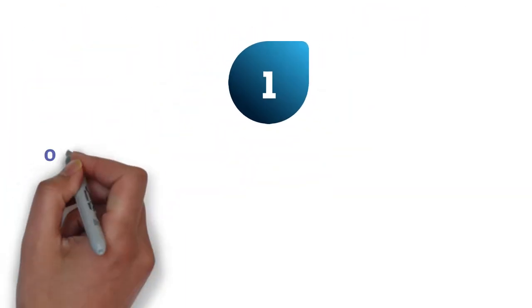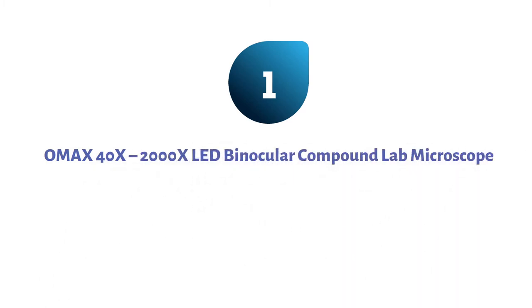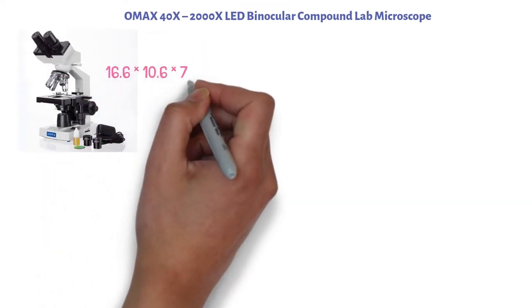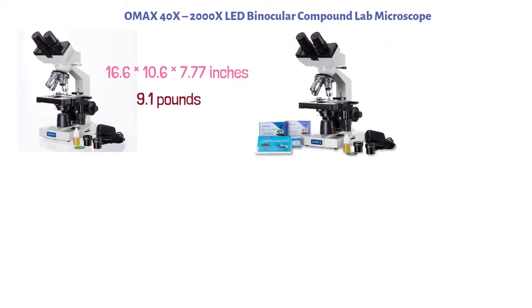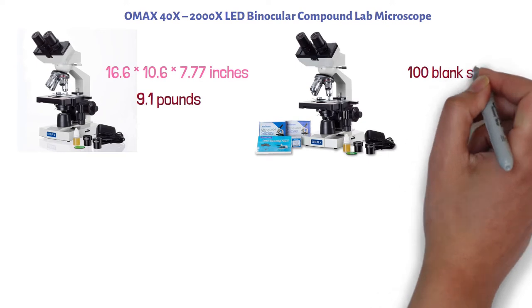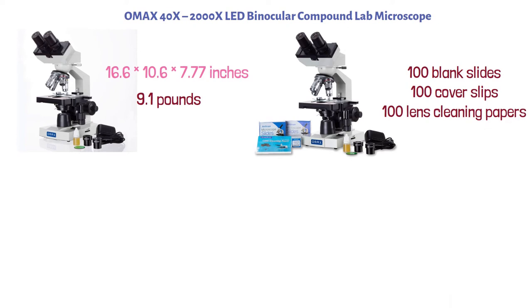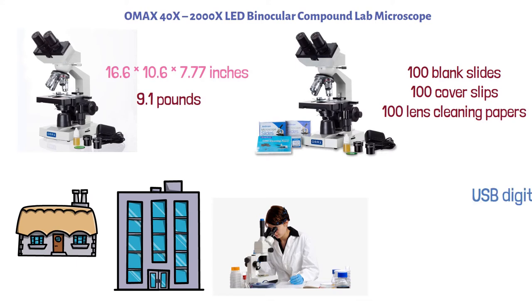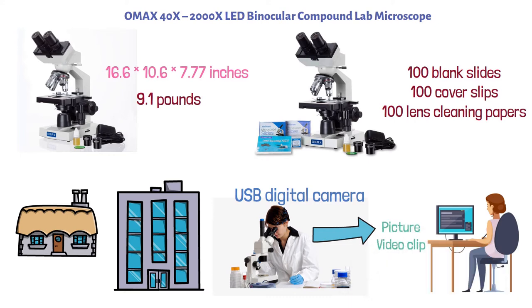Starting at number one, we have the OMAX 40X 2000X LED Binocular Compound Lab Microscope. The dimensions of this product are 16.6 by 10.6 by 7.77 inches, and it weighs 9.1 pounds. Included with your purchase, you get the microscope itself, 100 blank slides, 100 cover slips, and 100 lens cleaning papers. Perfect for homeschool, teaching, demonstration, clinical examination, laboratories, and advanced applications. It can easily connect to a USB digital camera to record what you see in the microscope to save it to your computer as a picture or video clip.